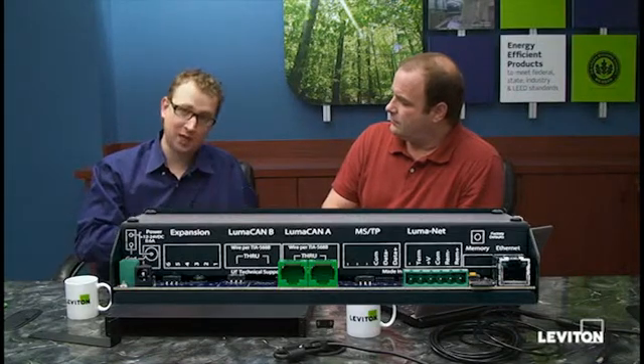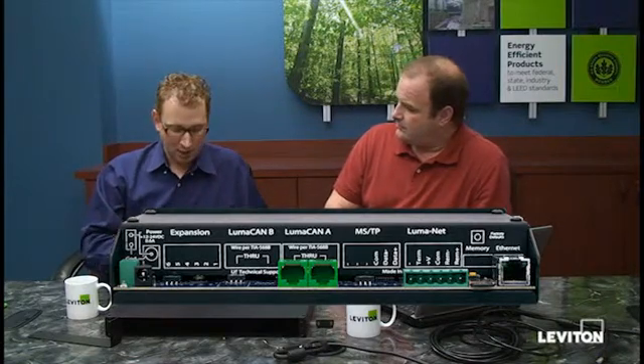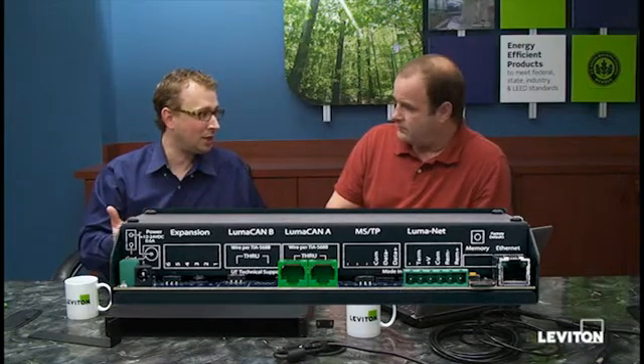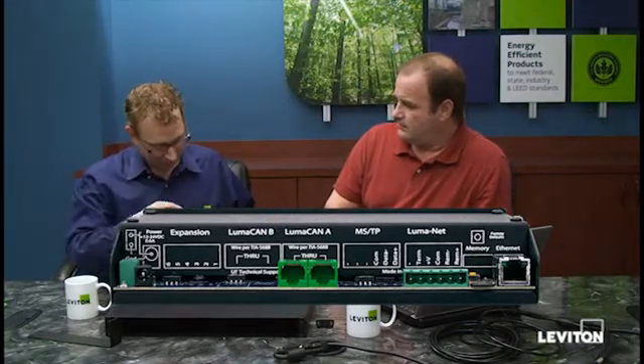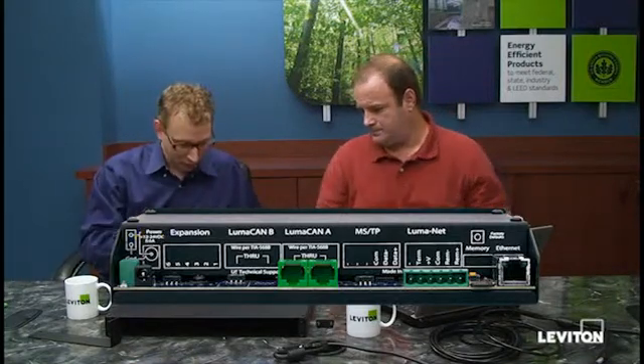The second choice for power is using the LumaCAN input — providing power on LumaCAN — which works really well if you have a GreenMax panel nearby with some extra capacity in the power supply. The third choice, for desktop testing or early system planning, you can power it with a regular wall-wart style power supply. The input is 12 to 24 volts, labeled on the back panel and noted in the data sheet and manuals. The current requirement is 0.6 amps.